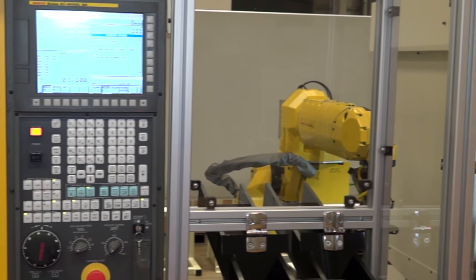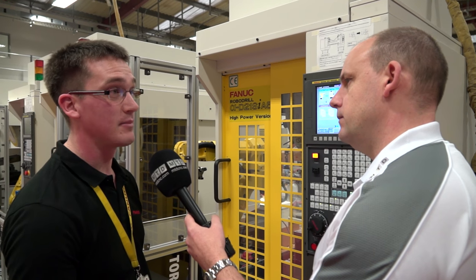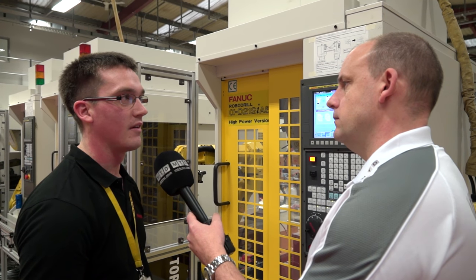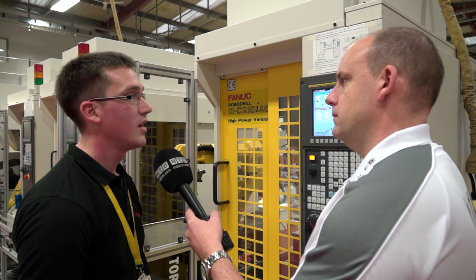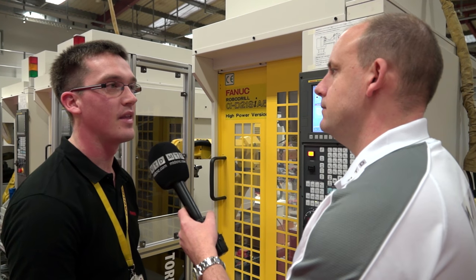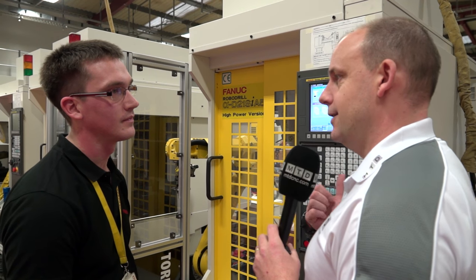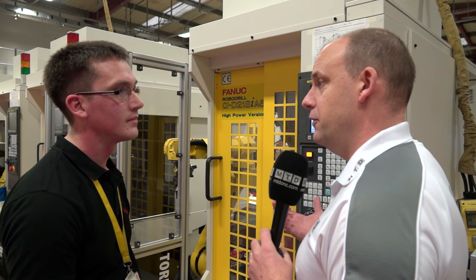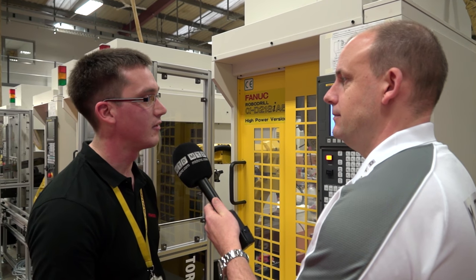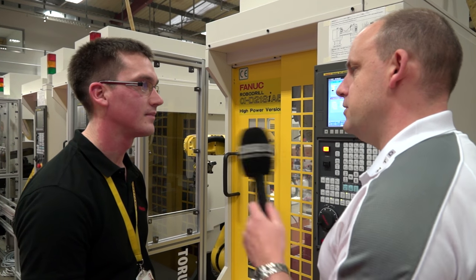What kind of weight can these robots handle? This particular one is an M20 — a 20 kilo handling robot — but we've got robots anywhere from 5 kilos at our smallest up to 2.3 tons for the biggest one. Obviously a bit big for this machine, but those are the payloads available. Testament to your success is that this is actually a sole turnkey installation going into an engineer ready to go? Yes, this one is currently under commissioning and will be at our customer within the next month, where we'll be on-site commissioning it to get their parts made. Thank you, James.